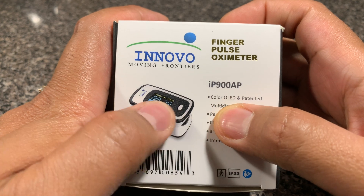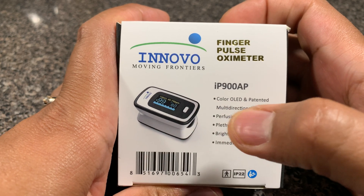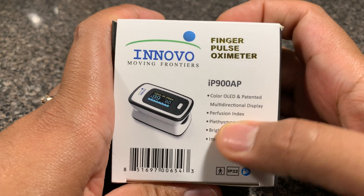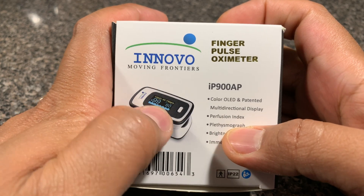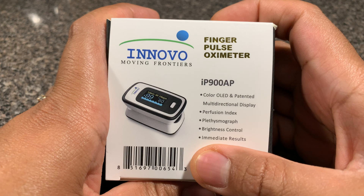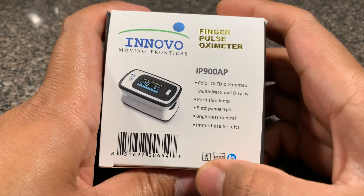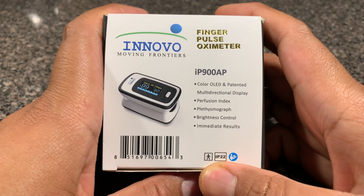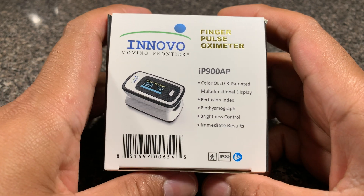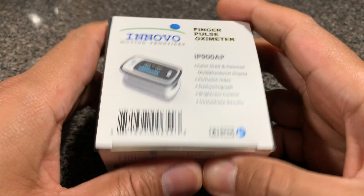This features a color OLED display, and a patented multidirectional display — so you can change the orientation, which I'll show you once I open the product. There's also a perfusion index and plethysmograph, which is the blue wave graphic you see at the bottom. Brightness control can be altered on this unit, and feedback is given in seconds — so that's immediate results. At the bottom, you'll notice it says IP22, which basically means it's safe for finger touch; as light is passed through your finger, it's not going to give you an electrical shock.